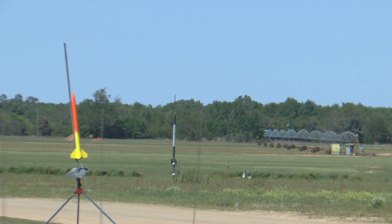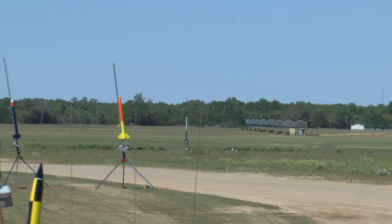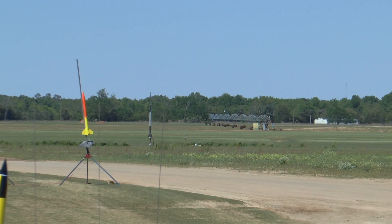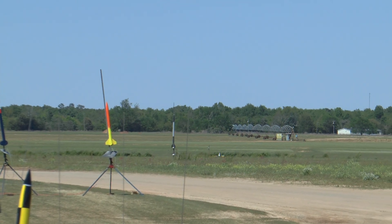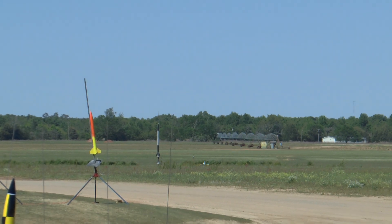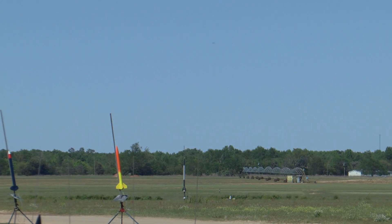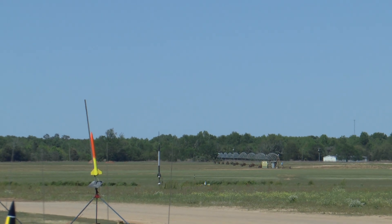Y'all ready? Yeah. Stop your knee back. Climps, are you ready? Yeah. You got a good tone. Going in 5, 4, 3, 2, 1.